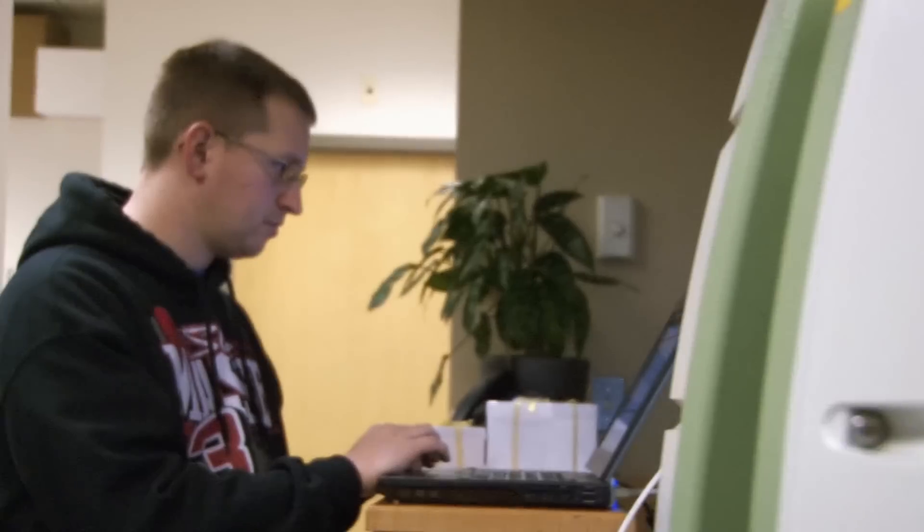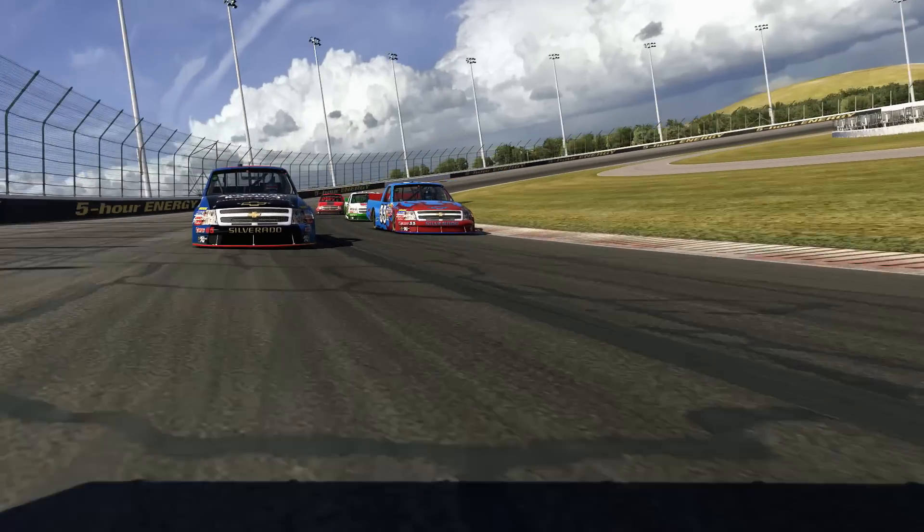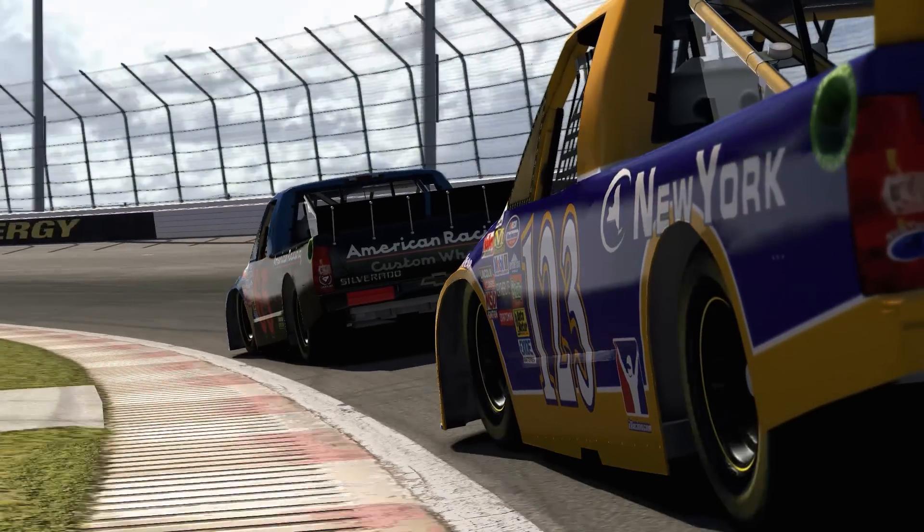Our first project out with the scanner is coming up this week where we're going to be tackling the new NASCAR trucks — the Toyota Tundra and the Chevy Silverado.